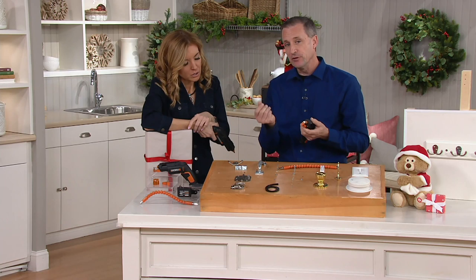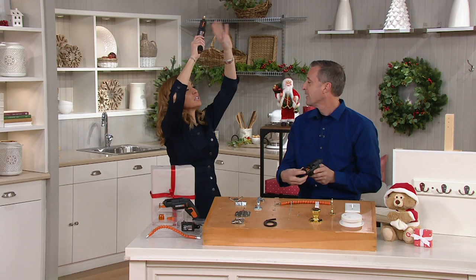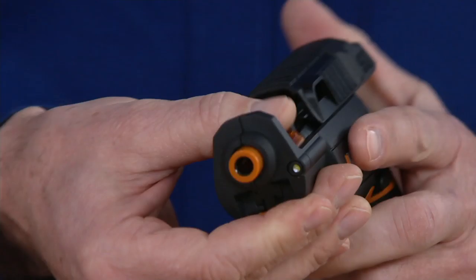The screw holder frees up your hand to hold whatever it is you're attaching, whether you're decorating or assembling. If you're up on a ladder and you're off by even a micro millimeter, you make a big hole in the wall. The screw holder keeps it in place so all you're doing is pulling the trigger. It has the six most common bits built right into the cylinder — they store inside and you never have to take them out.